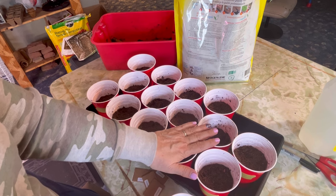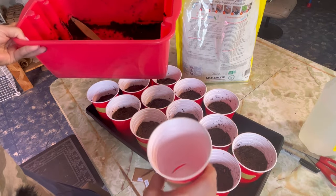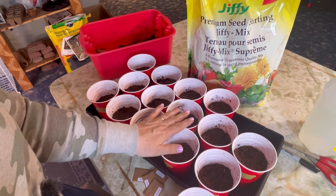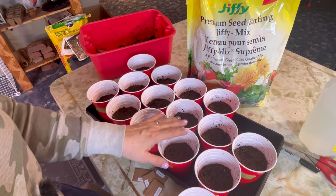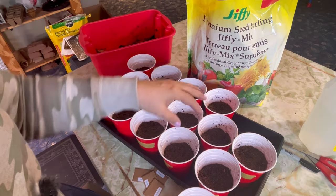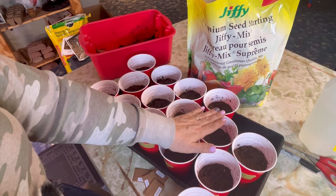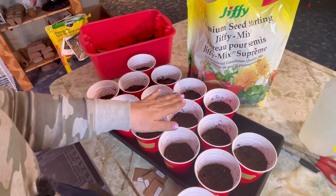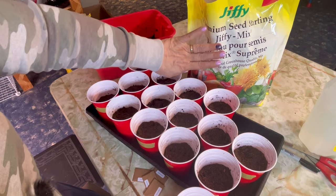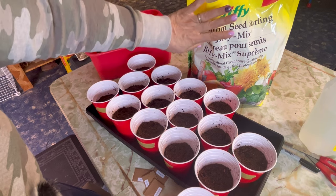I always start my seeds in a half a cup of soil. I have moistened potting soil and I've filled up all these cups just to the halfway mark roughly. The potting mix has some organic fertilizer in it for those roots to feed off once they start growing. But when you're starting seeds, sometimes that's a little too strong, so I like to put a light layer of seed starting mix on top just before I plant the seeds. The seed starting mix is very light, easy for those seeds to germinate, and doesn't have any fertilizer — it's strictly coconut coir or sphagnum moss mixed with some perlite or vermiculite.